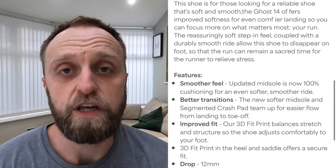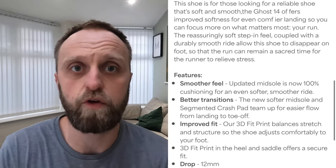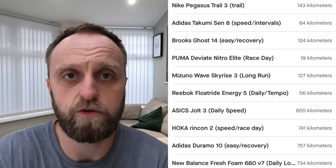I grabbed this as my recovery easy day shoe this year. I've specifically built out a rotation for specific reasons, as I mentioned in my Mizuno review. This is the second shoe to hit the 50k milestone - I've actually gone past 120 kilometers now. My initial run impressions are tagged, and this is my update review covering whether anything has changed. I've really only used it for easy recovery runs - you can't really run fast in this shoe anyway.